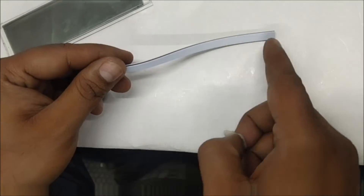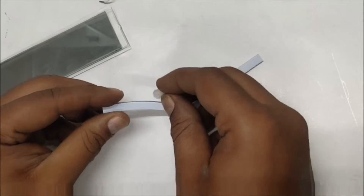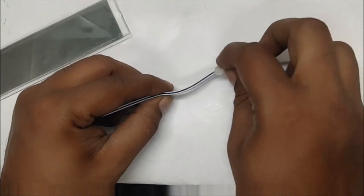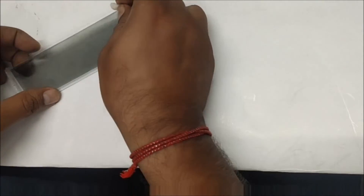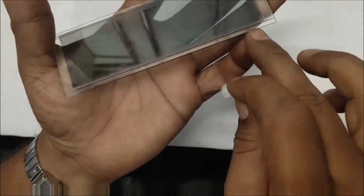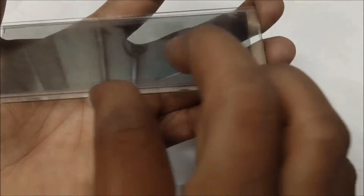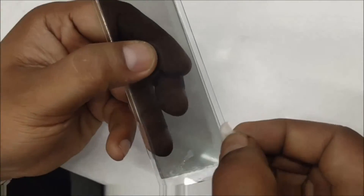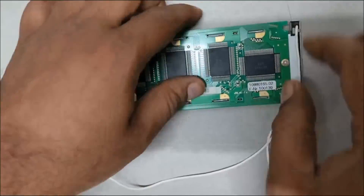Now clean the elastometric conductive material that connects the LCD display and the PCB. Also clean the ridges of the LCD display and the seating surface well. Now reassemble the PCB with the LCD metal frame.